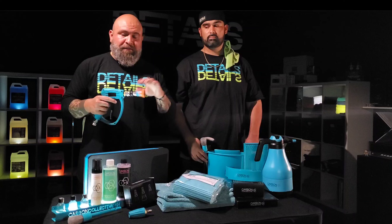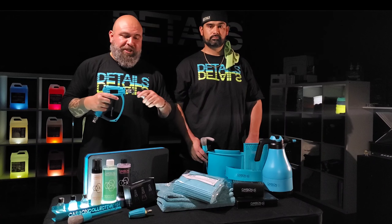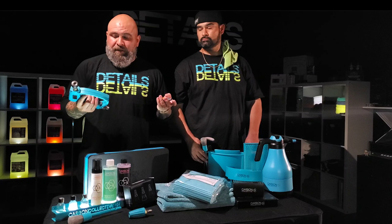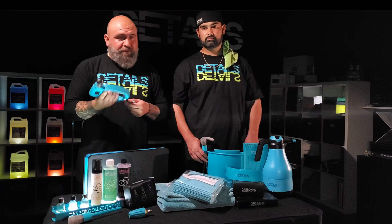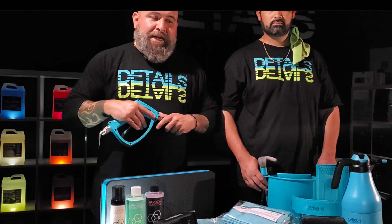High-quality stainless steel — you can feel the quality putting on the quick-release. It's not the cheap brass stuff. This is some high-quality metal here. The trigger feels great. The size, the handle, ergonomically it feels good. So I'm excited to use this one.